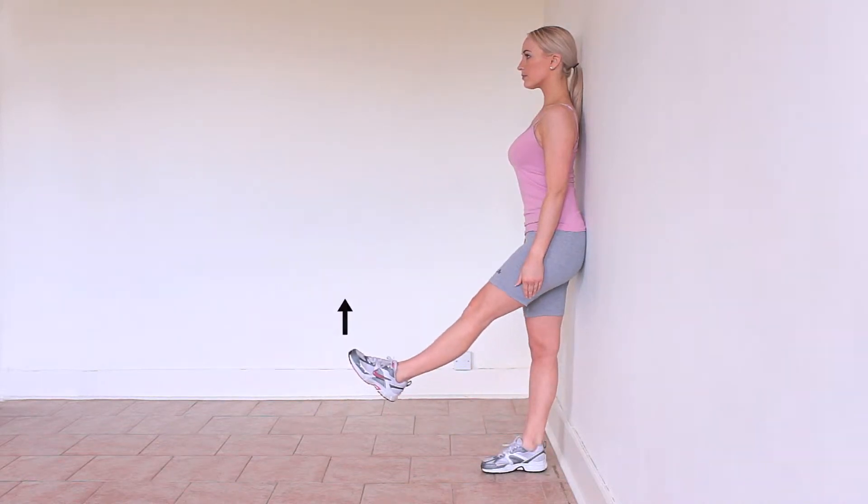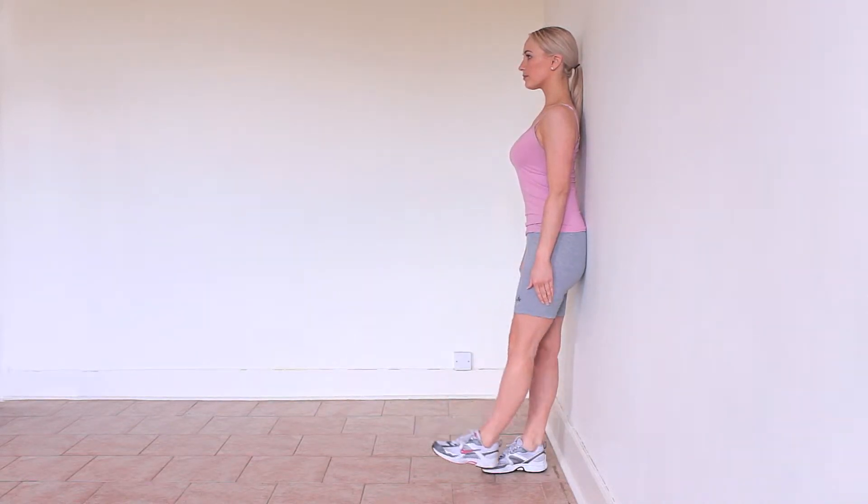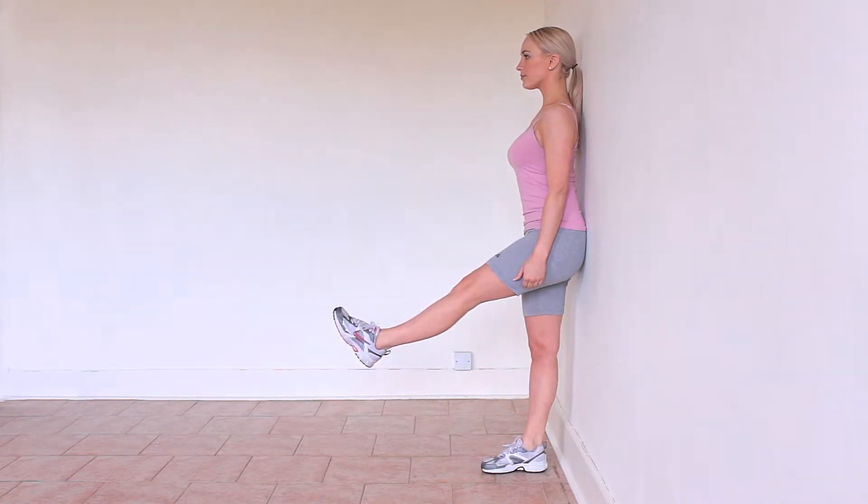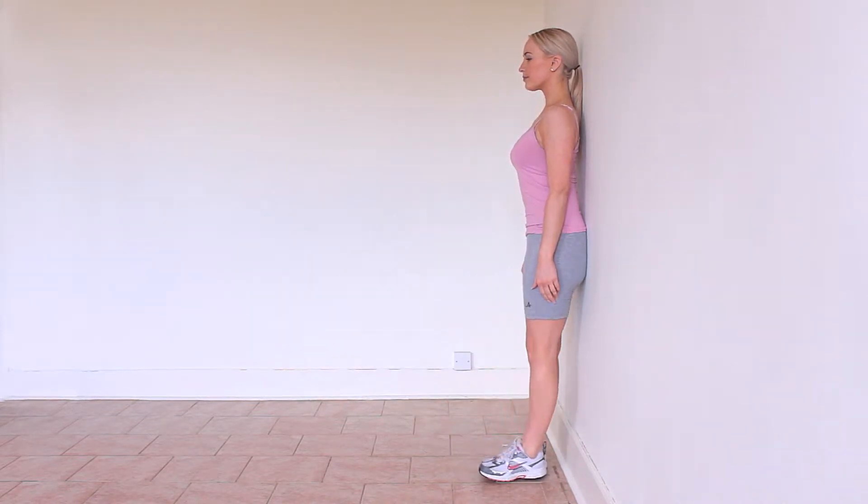Stand up against a wall and move your leg in front of you at approximately a 30 degree angle. You will most likely feel a stretch behind the back of the thigh — the hamstring.